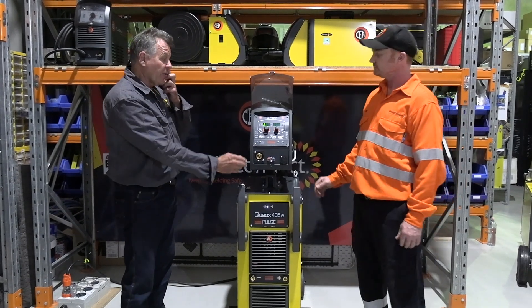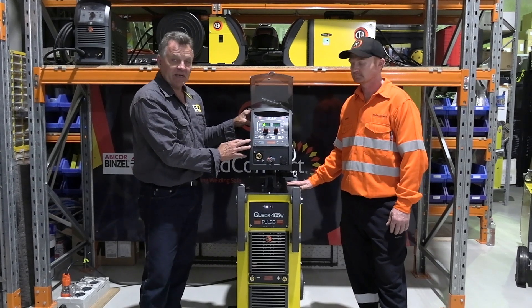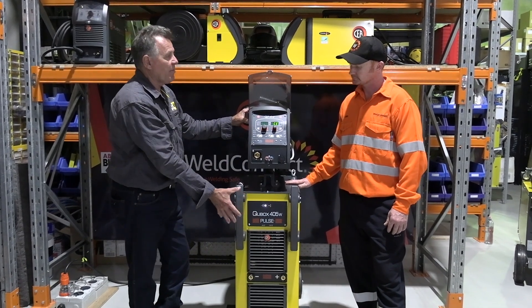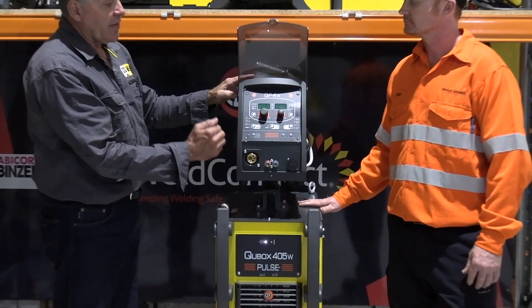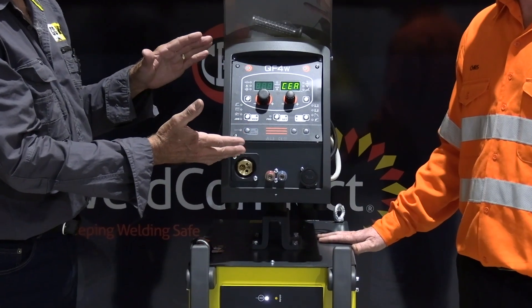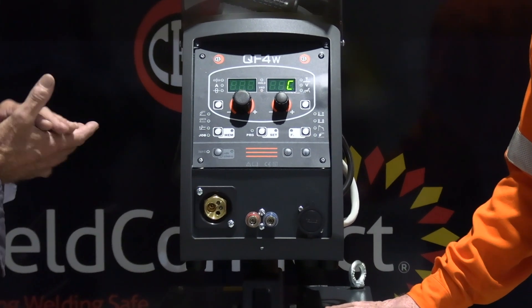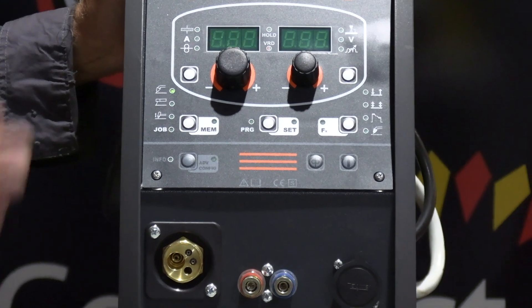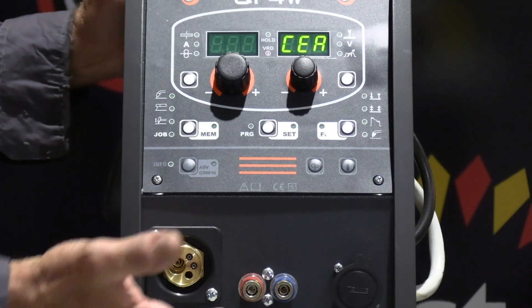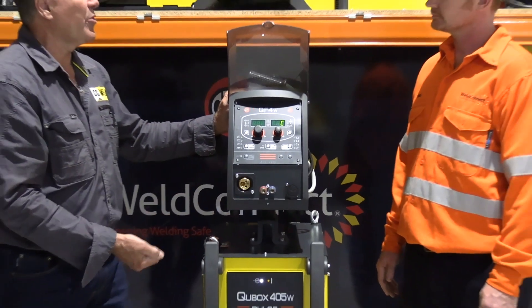Another thing you'll notice is the layout on the control panel. There are actually no switches or anything to worry about down on the power source. Everything is controlled from the wire feeder, and the layout of the panel is very similar to the other machines in the range, so it makes it easy to navigate through for guys in the workshop. You don't have to reinvent the wheel each time.